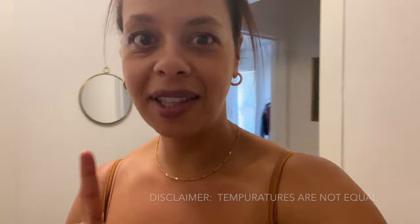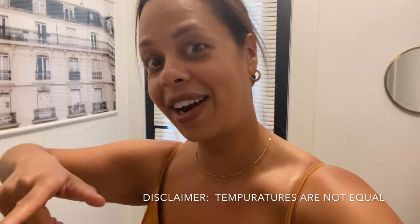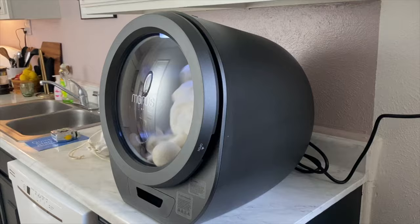So this is a disclaimer — I'm filming this a couple of days after recording the video. I learned that the warm setting on this dryer is a much lower temperature than the high heat setting on my dryer. So I'm already starting off the competition putting the portable dryer at a disadvantage. However, I still want you to watch because I think this still ends up winning in the end — just continue to watch.